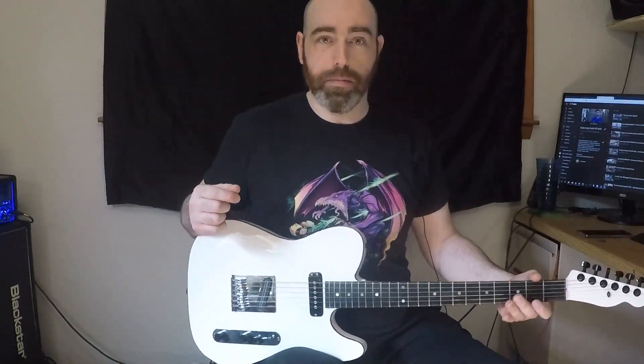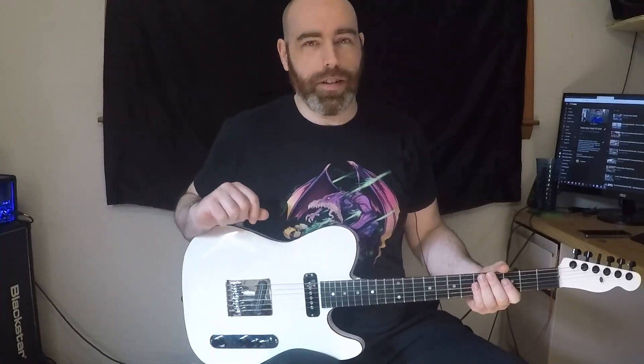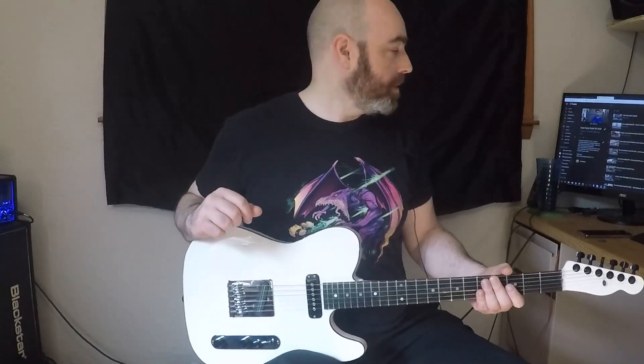I feel like it needs a name. Post comments — what do you think it should be called? I don't actually generally name my guitars, but this one seems kind of special.